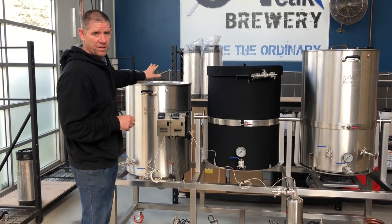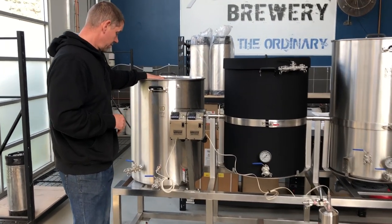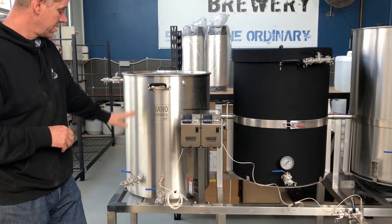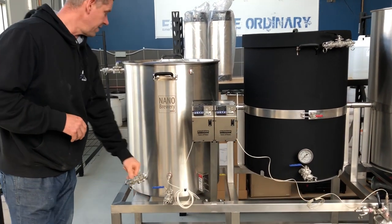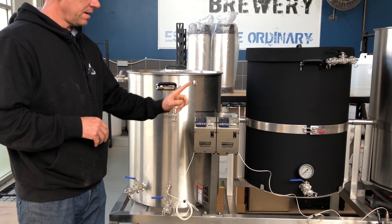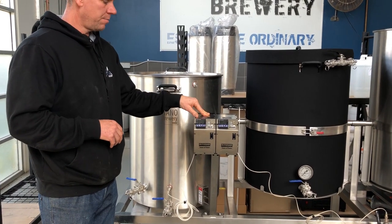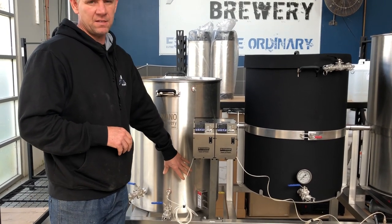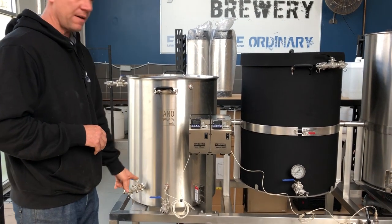I'm going to start here on the left with the hot liquor tank. It's got a whirlpool function, dump valve, fill port, and is controlled by the HLT controller. In here we have a 5700 watt element and underneath we have a gas burner.